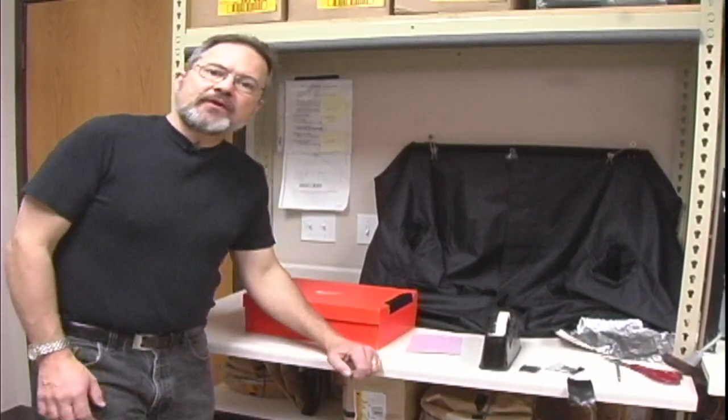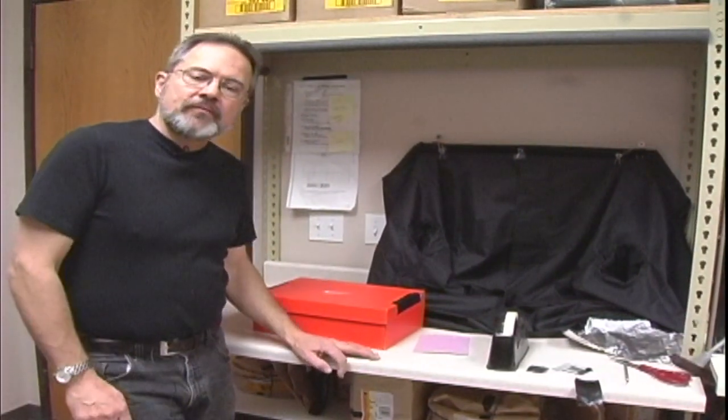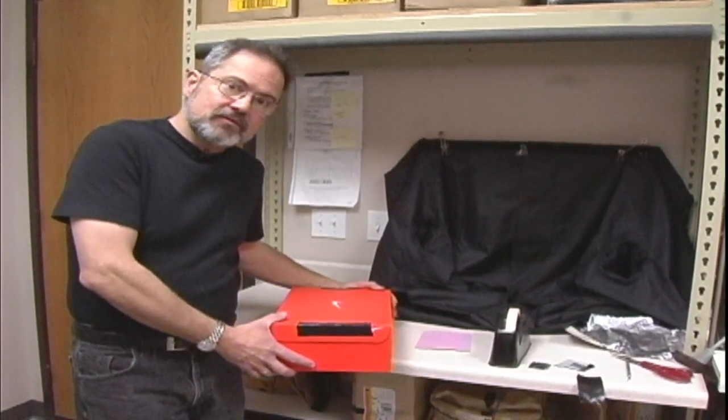Hi, I'm John Budden with Shutter Priority Imaging Center. Today we're going to show you how to make a shoebox camera, or a pinhole camera as it's normally called.